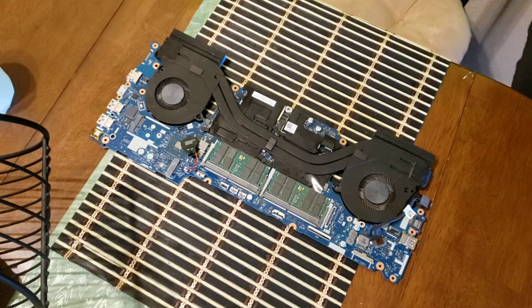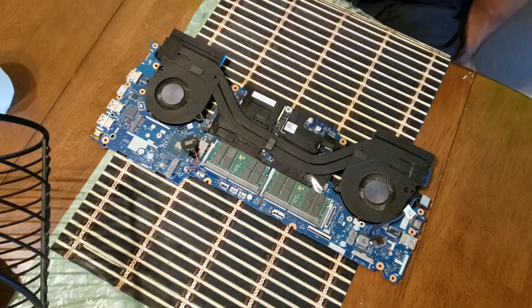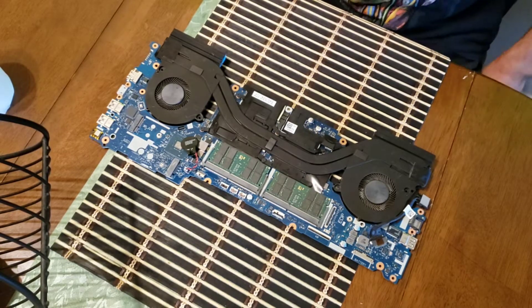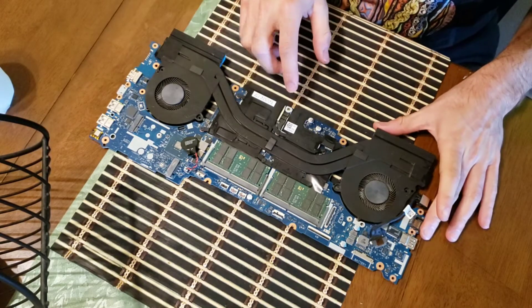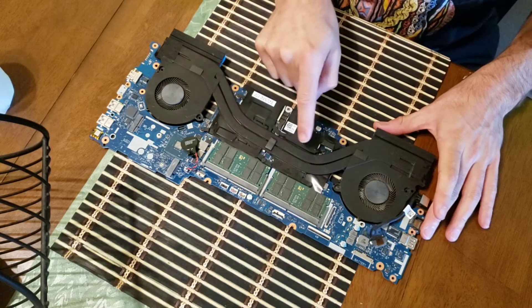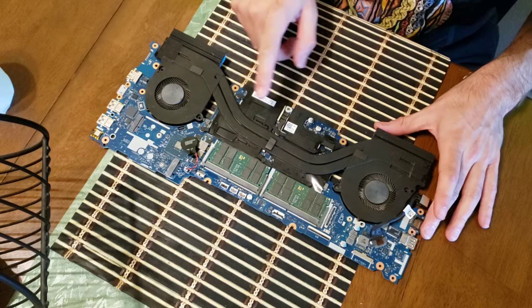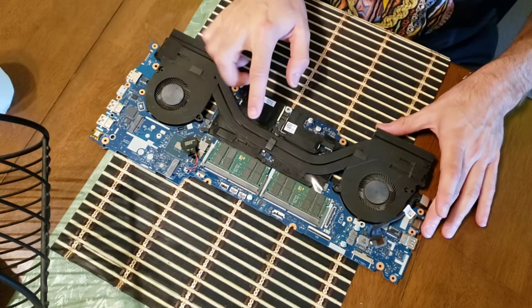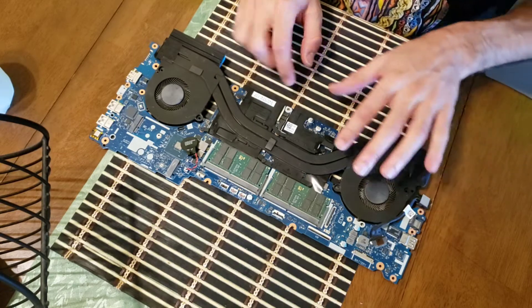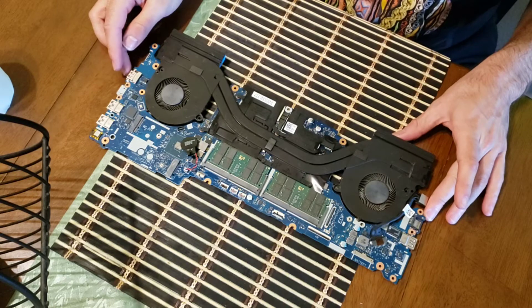All right guys and girls, I hope you enjoyed that little hyperlapse there tearing down the Dell G7 7588. I'm now down to the main board where the RAM is and the GPU and CPU. I'm pretty sure that's the CPU — it's got a bigger surface area anyway. The next stage is to separate the cooling fans and tubes from the actual main board.